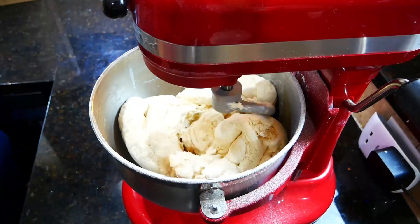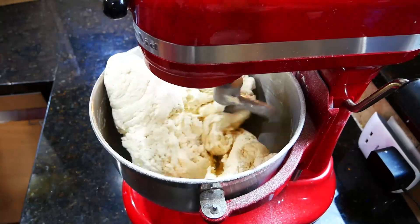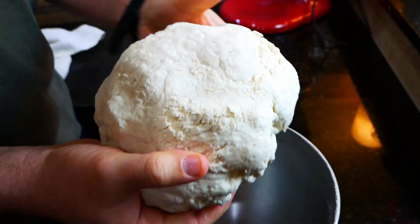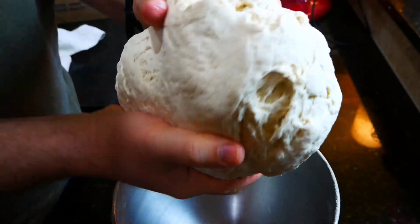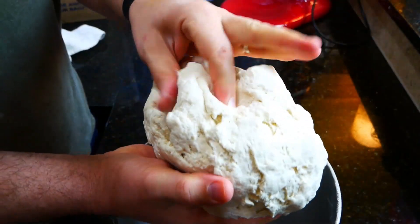We're showing you how to make your own self-rising flour because store-bought self-rising flour is really expensive, and all it is is flour with baking powder and a little salt. We didn't add salt this time because we're making pretzels and adding our own salt later.